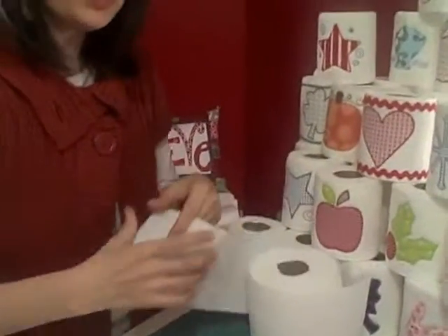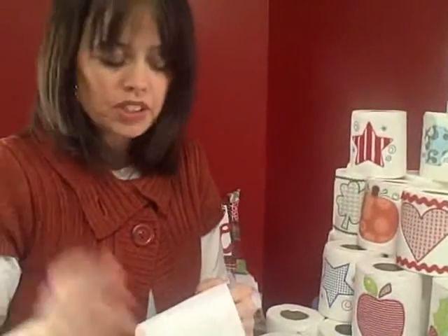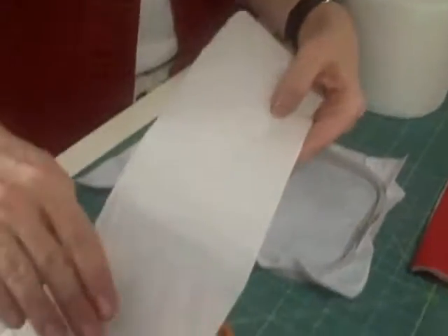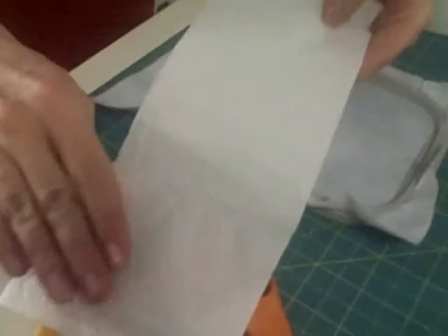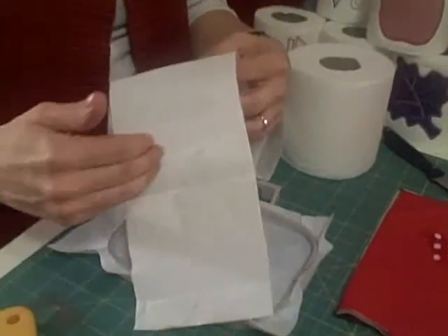I have my 4x4 hoop and I have simply hooped a cutaway stabilizer inside of it. I'm not going to hoop the toilet paper itself because it will tear a lot easier. I've unrolled my toilet paper and I have two squares of toilet paper. I'm going to treat it as if it's one square.